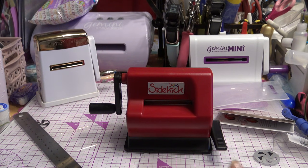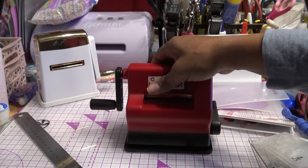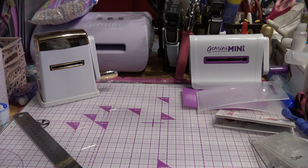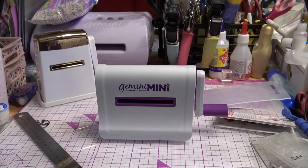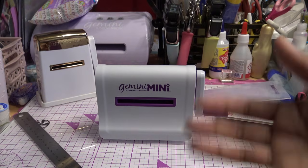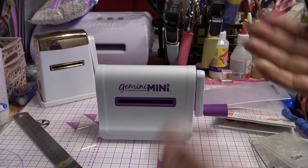Somebody mentioned that Cricut or ProvoCraft was no longer going to make or support the Cuddlebug. They announced it in 2019 — it's already basically phased out. So if you need to get plates for your Cuddlebug or anything like that, you better get them now before they run out, or maybe find them on eBay. ProvoCraft basically said the Cuddlebug was supposed to be complementary to the Cricut machines, but I don't understand how — the Cricut machines cut everything.